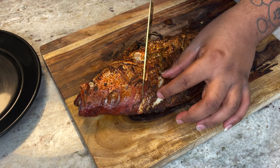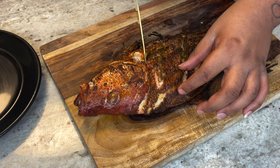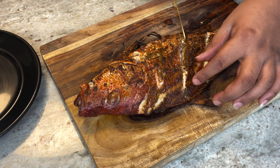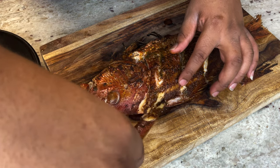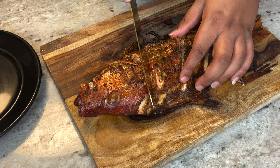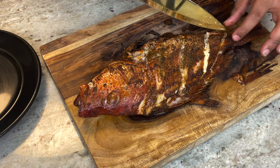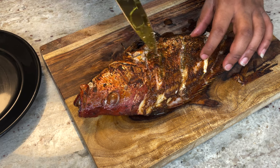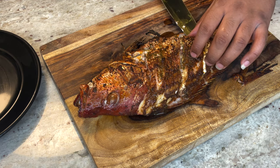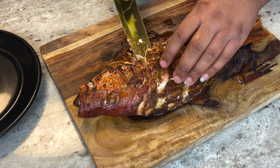Let's take this fin off — you can eat that if you want. Now I'm gonna begin to fillet this. Work around the ribs, then cut through the slits we made, come around the back on the backbone, and slide the knife over the middle bone — you should be able to feel it just sliding right over.